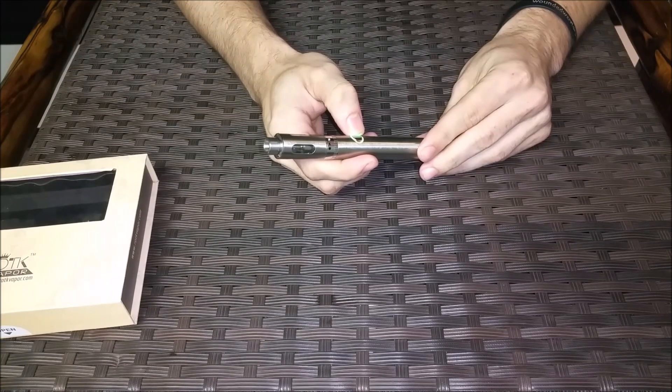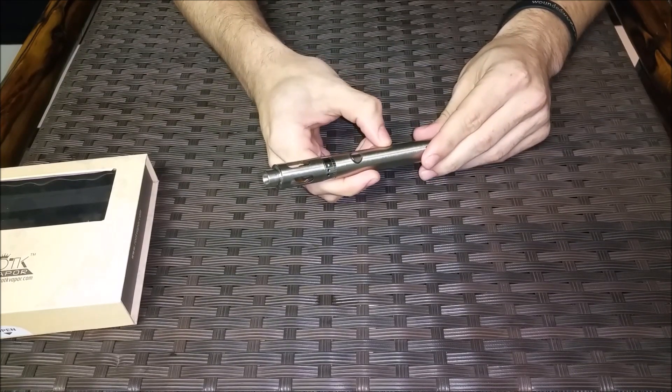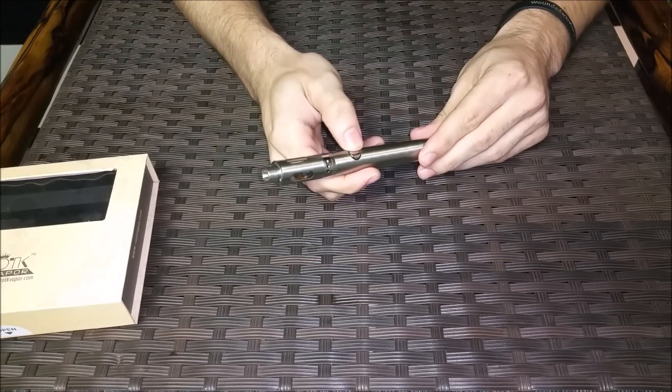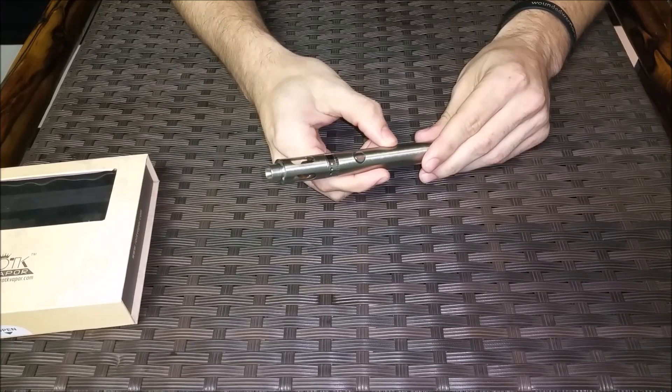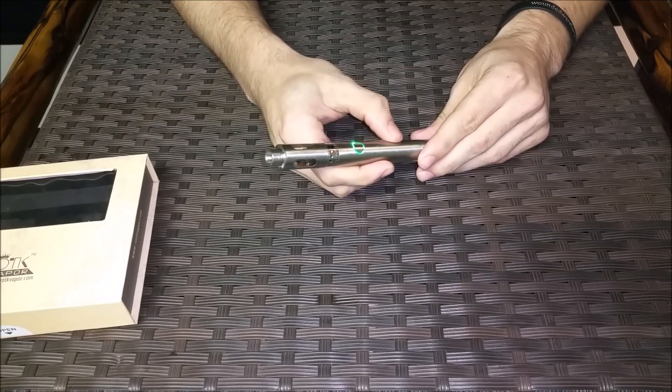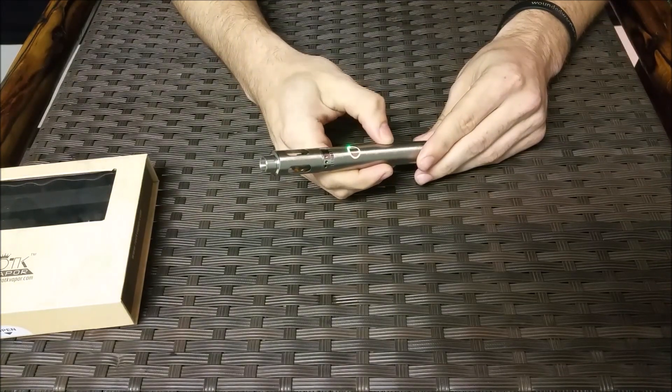So it's at 600 degrees right now. Three clicks: one, two, three — now it's going to be at 400. Three clicks — 500. Three clicks — 600. As you can see, when I press that button, a light will come on after.